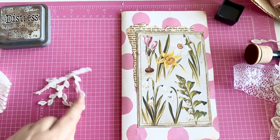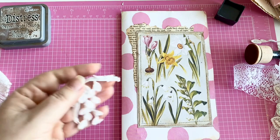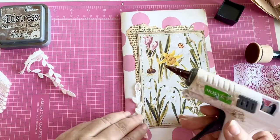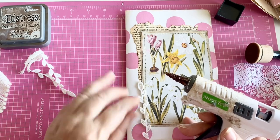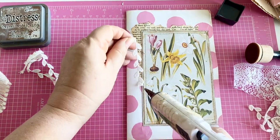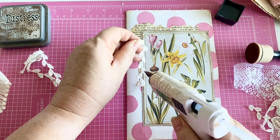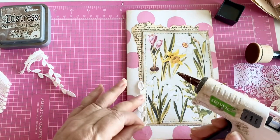Next I wanted to glue some of this trim on, but I'm going to use hot glue because I know it dries super fast. I'm just going to put a little dab on these leaves.